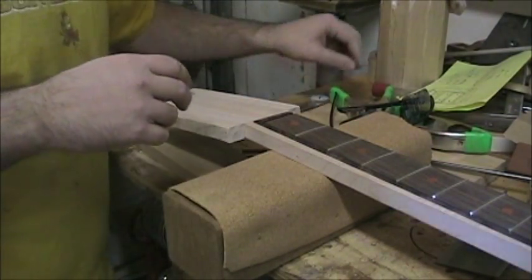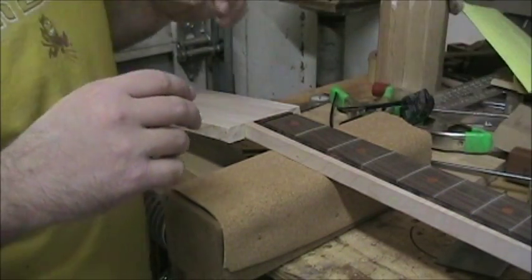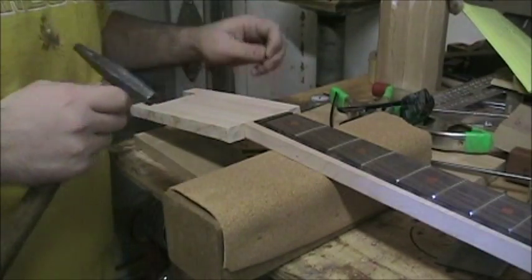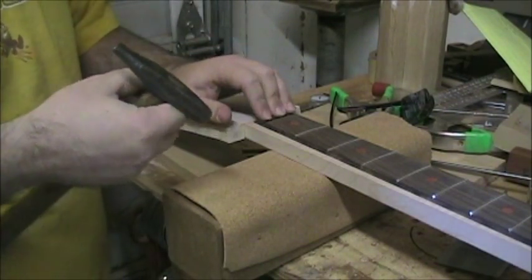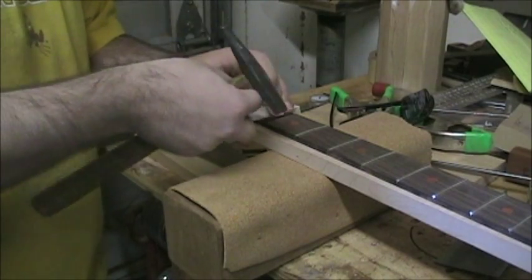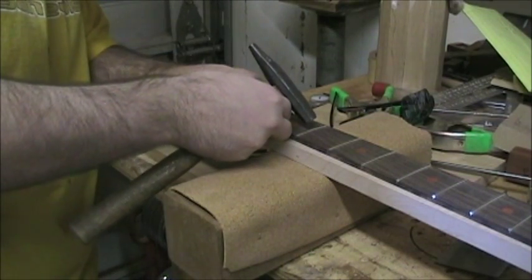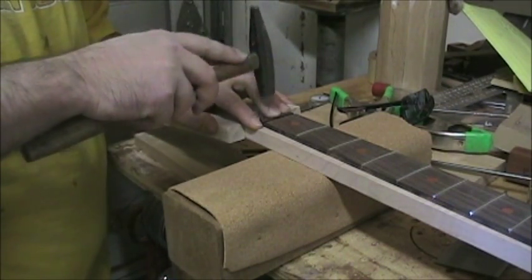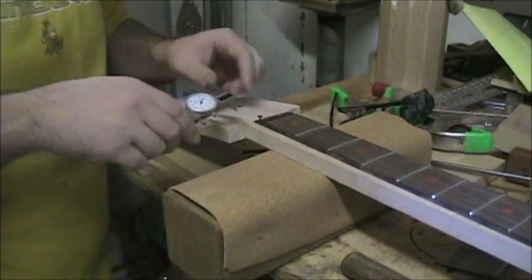I've got that on there the way I want it, and what we're going to do now is use a tack hammer and a couple of little plain old ordinary carpet tacks. What I'm going to do is set this next to the end right here so it's perfectly straight, because I want to use the edge of the tack — not the point — to locate this. I'm going to set that on here and give it a couple of little taps, just a couple to get it in. Now I've got my first one in.